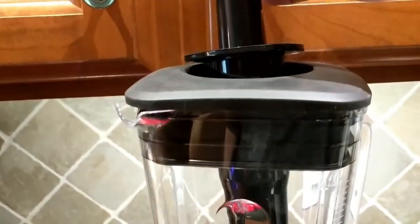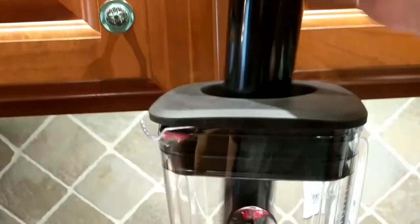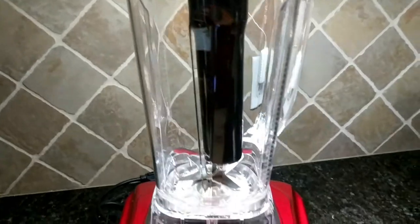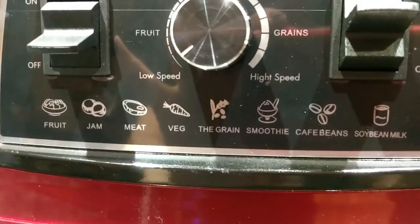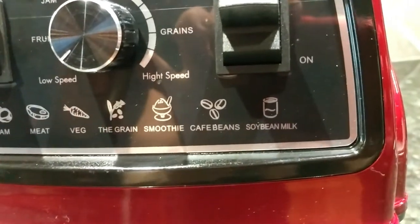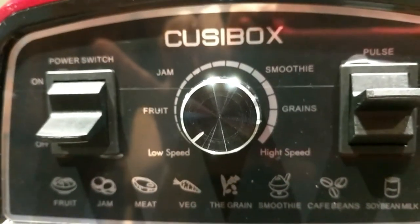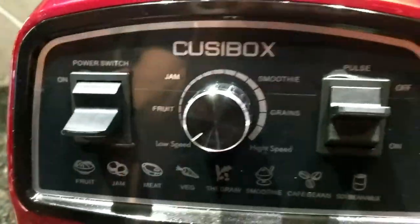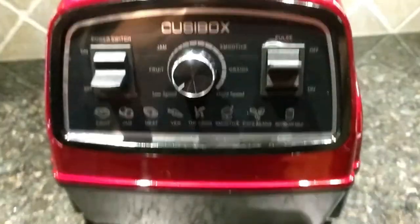It's got a 68-ounce capacity, easy cleanup, and comes with a plastic hand tamper. You take the plastic piece out of the top and put this in — it's for pushing down your vegetables and making sure everything is blended perfectly. All the different settings include fruit jam, meat, vegetables, grains, smoothie, beans — so you can do your coffee beans in here and also make soy milk. There's a knob setting for jam, fruit, low speed, high speed, grains, and smoothie, plus a power switch and a pulse switch on the side.